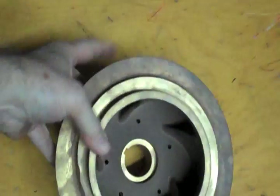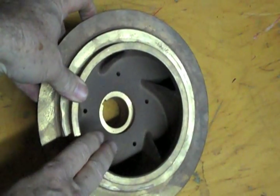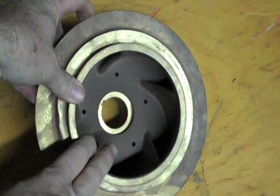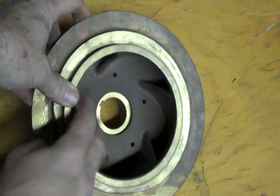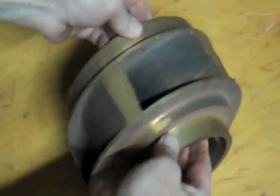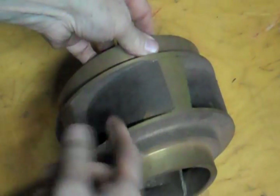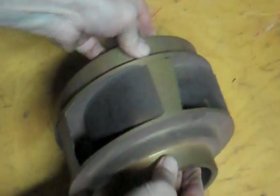Right here we have an impeller. This is what is on the inside of the pump. The water goes in this part right here. This is called the suction eye. You can see there are some veins on the inside here. These veins are rising like this. The impeller turns this way with those veins rising. The water comes out here.